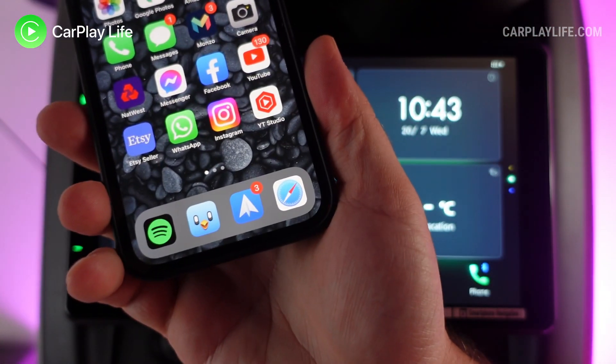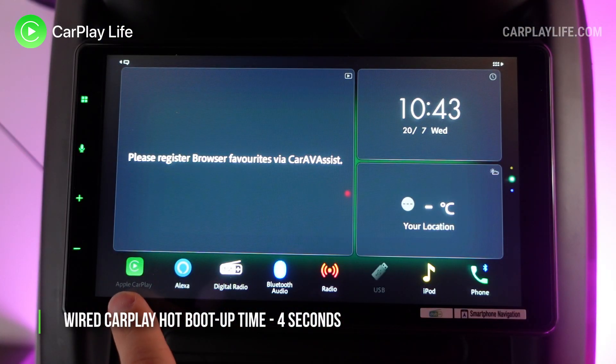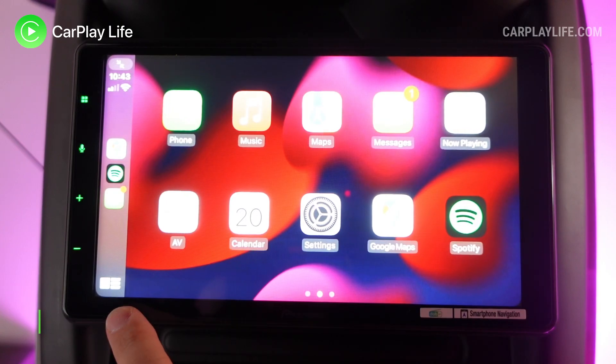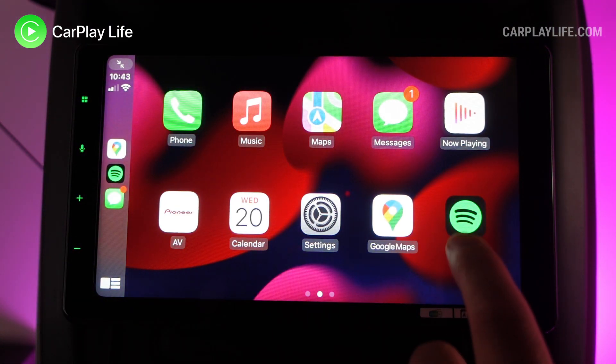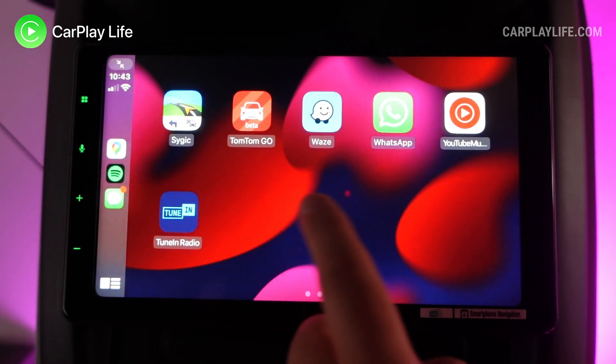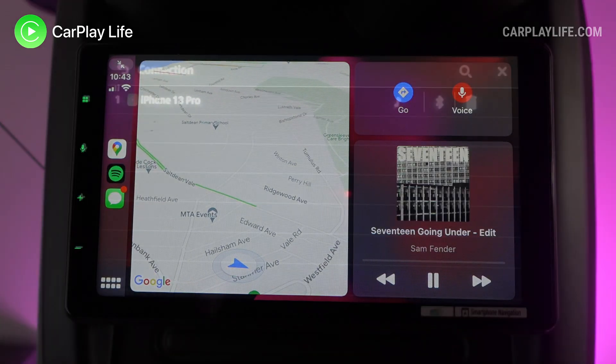I thought that was a nice touch that can easily settle any 'who is playing?' debates in the car. Plugging in my iPhone for wired Apple CarPlay boots up CarPlay in four seconds, and from here CarPlay looks and works great on the vivid 9-inch high-definition display. Thanks to this high resolution, CarPlay will display 10 icons per screen, which can save some time swiping between screens of apps.